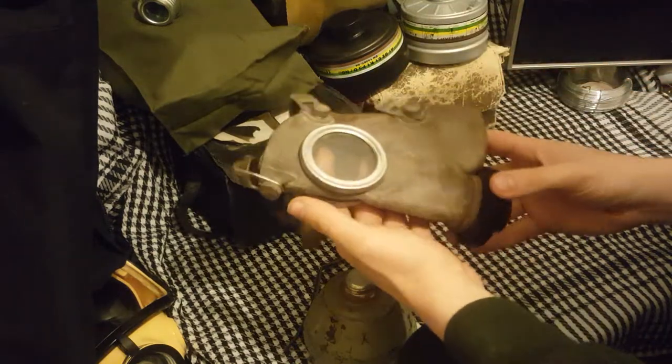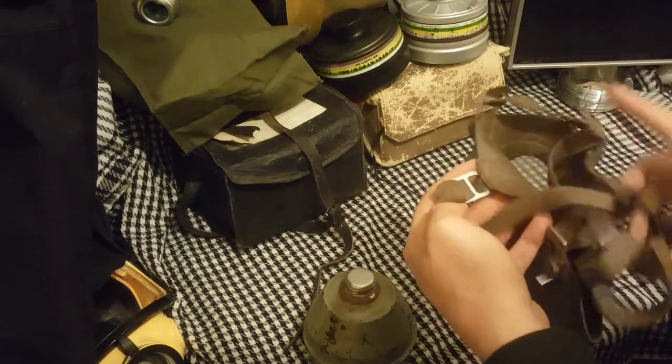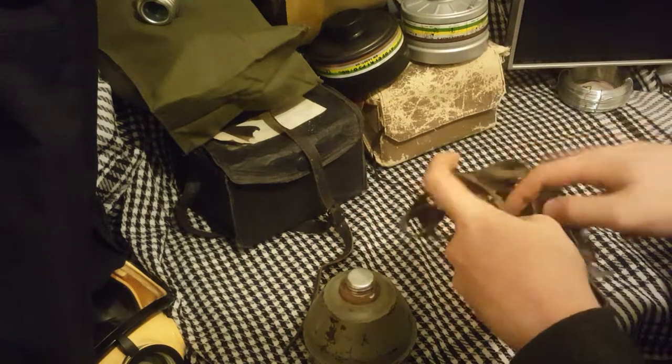Part of me wants to clean it to get it back to its original brown colour, which you can see on the straps, as opposed to the grey mottled look. But another part of me likes the patina on it. It's got lots of red markings inside — little red stains if you can see them.